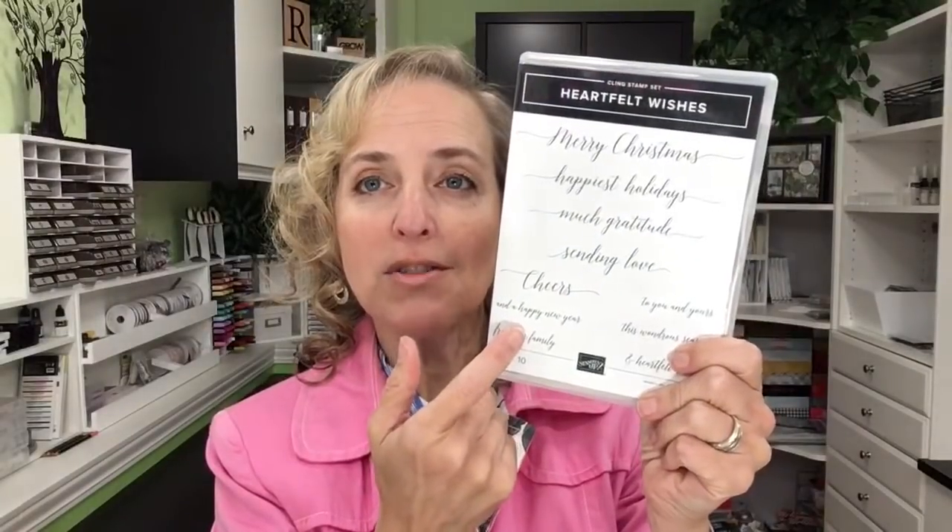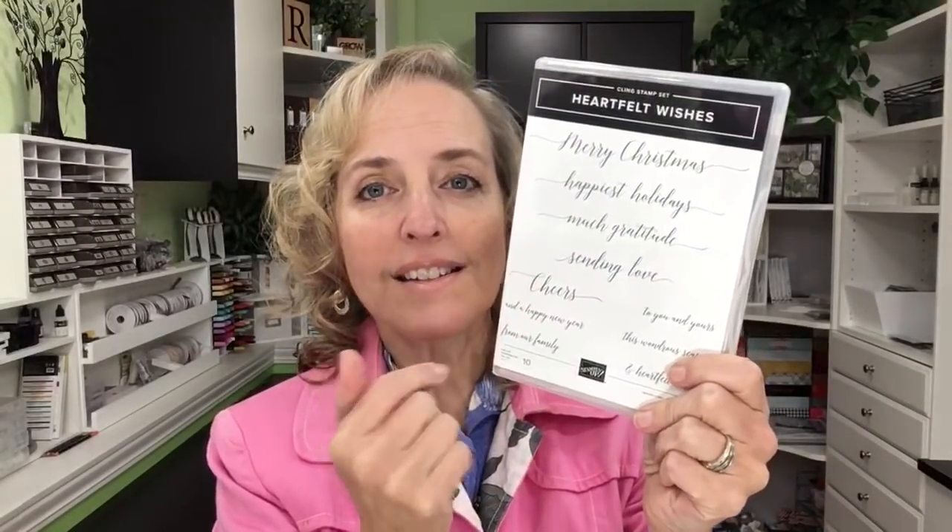I'm going to be using the stamp set called Heartfelt Wishes. It's a really nice stamp set that goes with a lot of different kinds of projects. It has outside and inside sentiments. We're going to use that along with a couple different designer paper packs. If you want to tag Trisha in a comment, you can start typing her name with the at sign — put the at symbol and then start typing T-R-I-C-I-A and it will come up with her name so you can click it to tag her.